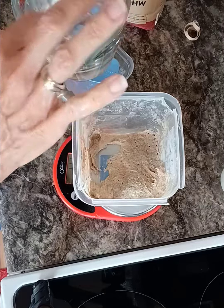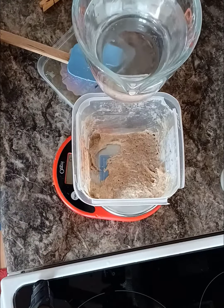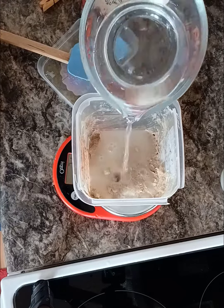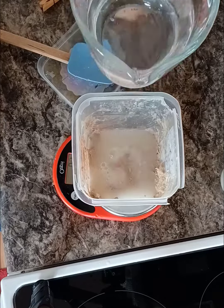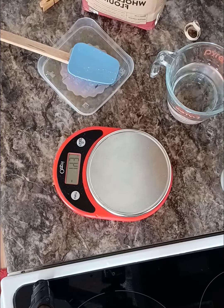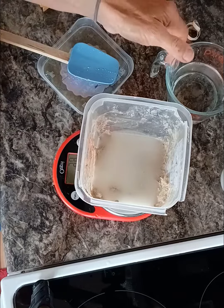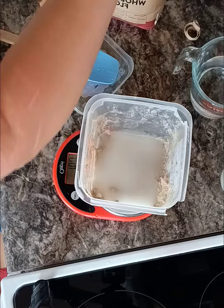I'm going to put in 100 grams of water — warm water, like a baby bottle. Let me reset my scale to zero. I'm off by a gram or two, no big deal. That's 104, so I'm going to pour just a little bit off. That's why I do the water first, because it's easy to pour off. Now I need a couple more grams — 100, 101, we're fine.